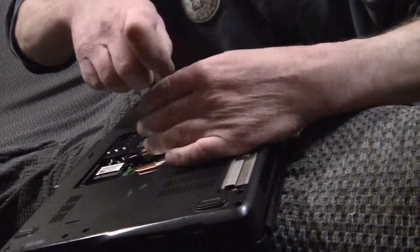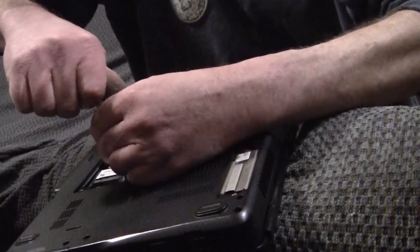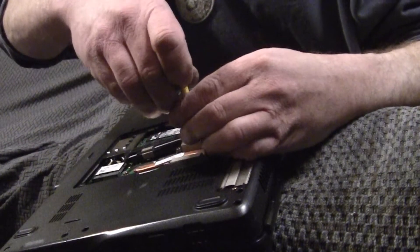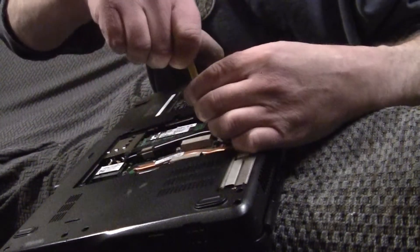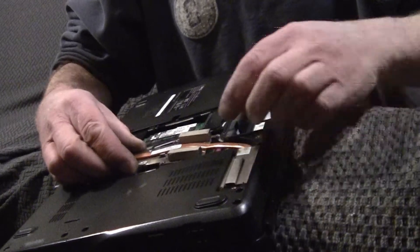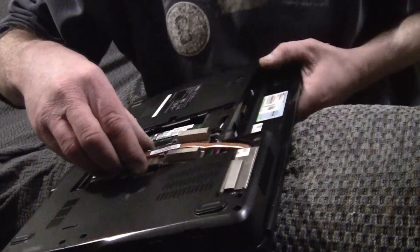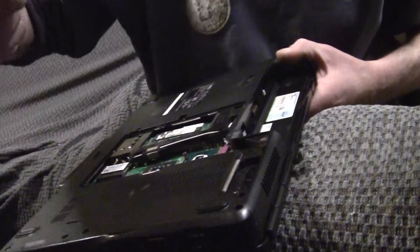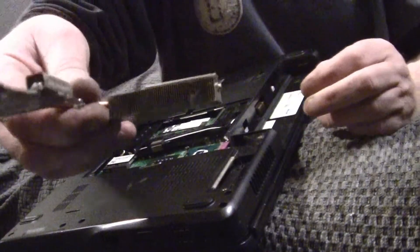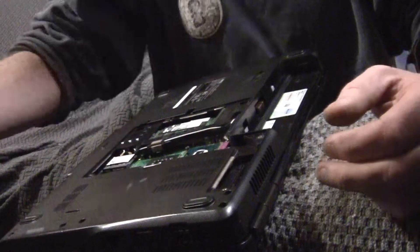Then there's one on the end as well. This gives you a good chance to clean out the heat sink and your fan and all your goodies in there. Then you just carefully lift it out. There were furbies — dust bunnies — living in there, and that's not unusual because the laptop is literally a vacuum cleaner — it just sucks junk in.